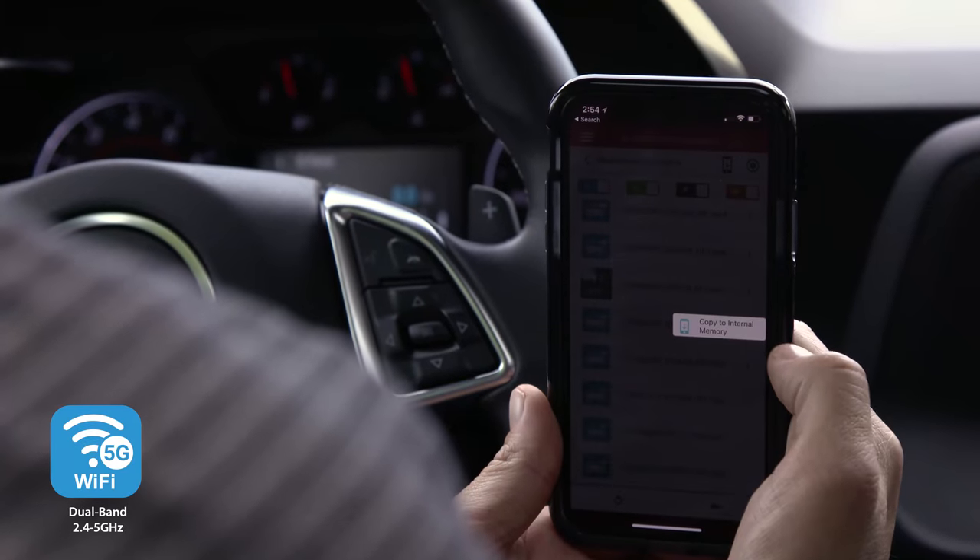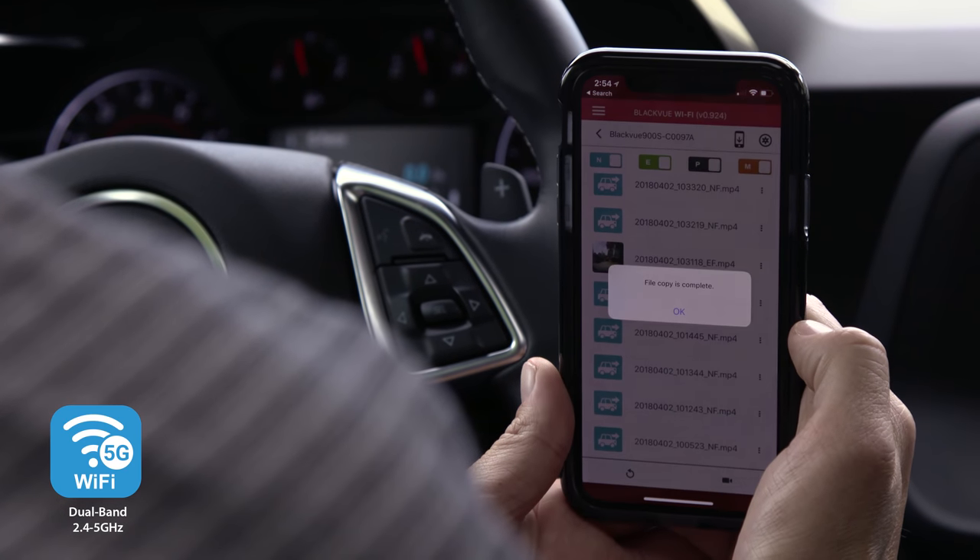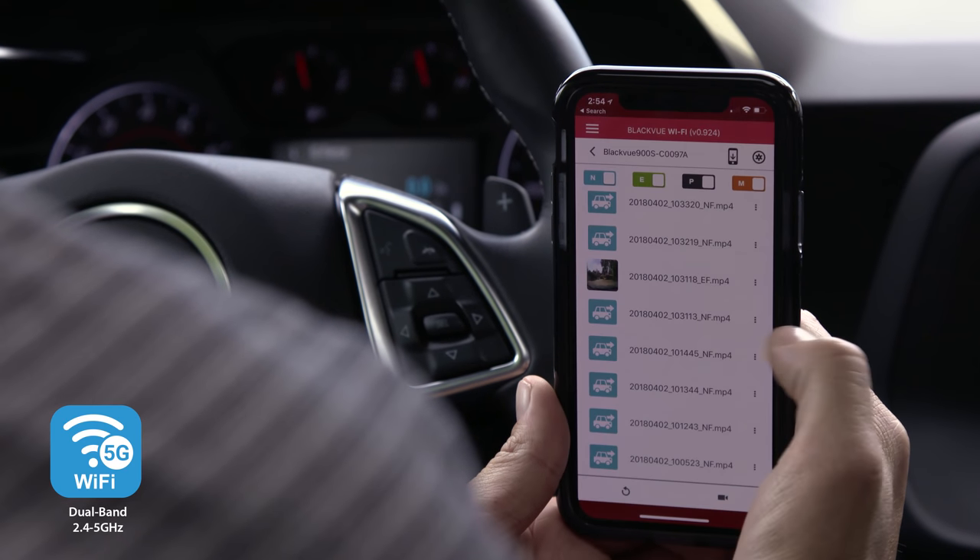And with 5 GHz WiFi and optimized video substreams, video transfer to your phone is blazing fast — whether you connect to your dashcam directly or through the cloud.